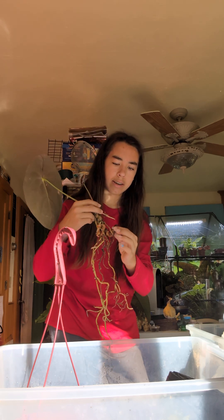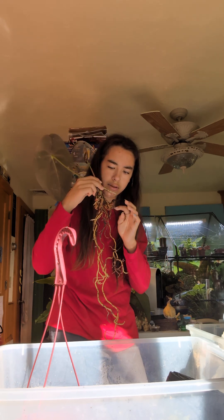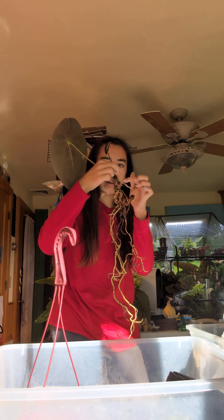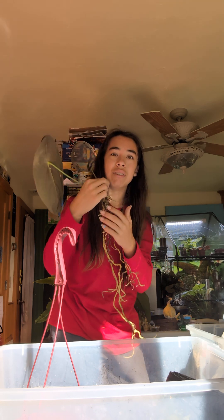This has been cut a lot of times. I can see — one, two, three, four, five, six, seven, eight, nine, ten, eleven. Eleven cuts. This has been cut eleven times.